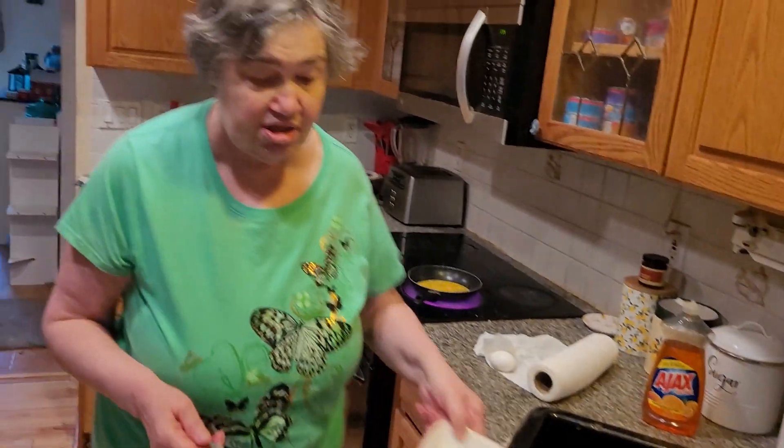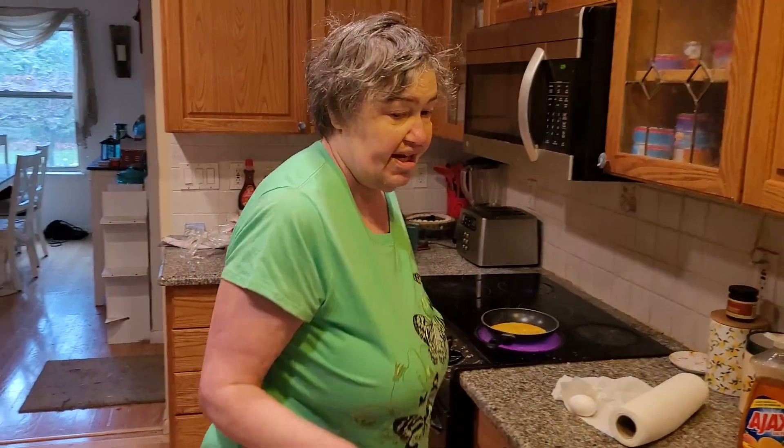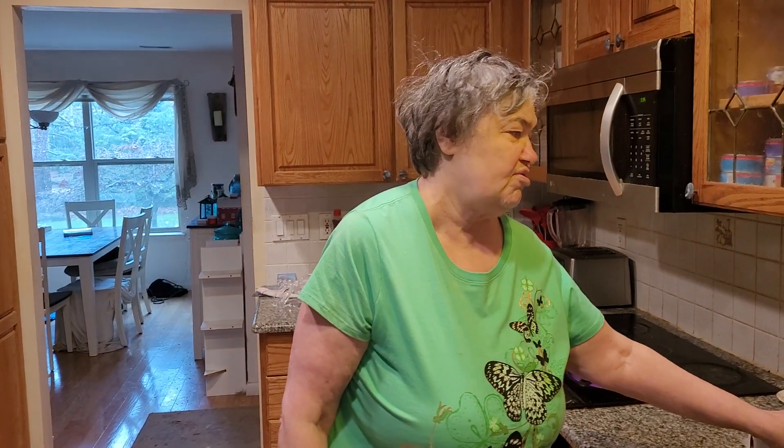We're going to let it cook for a few minutes. I'm going to add a little bit of salt on it. It's going to be really fantastic once it's done. I'm going to give it a few minutes and we're going to have a delicious cheese omelet on this rainy day today.